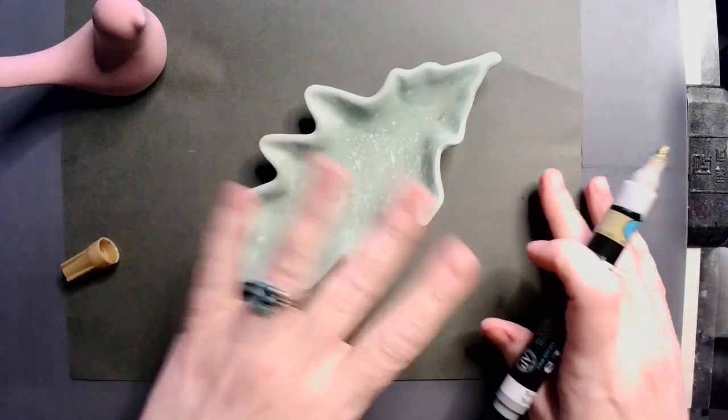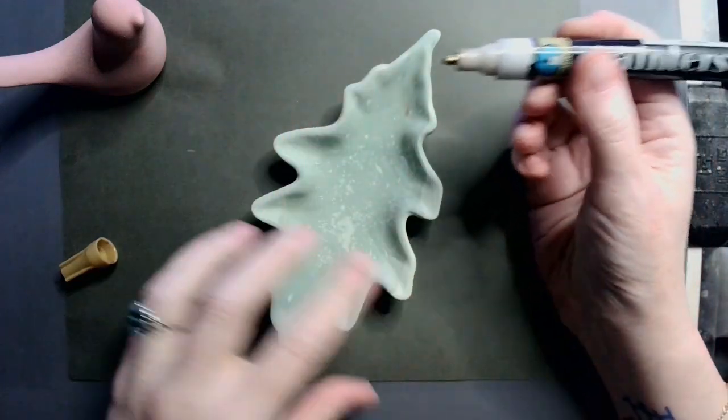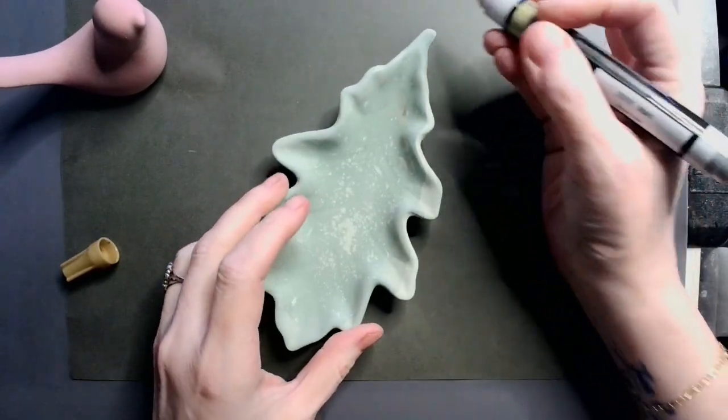Alright, so while these guys are drying, I'm going to go ahead and go around the perimeter here with just a gold paint pen.